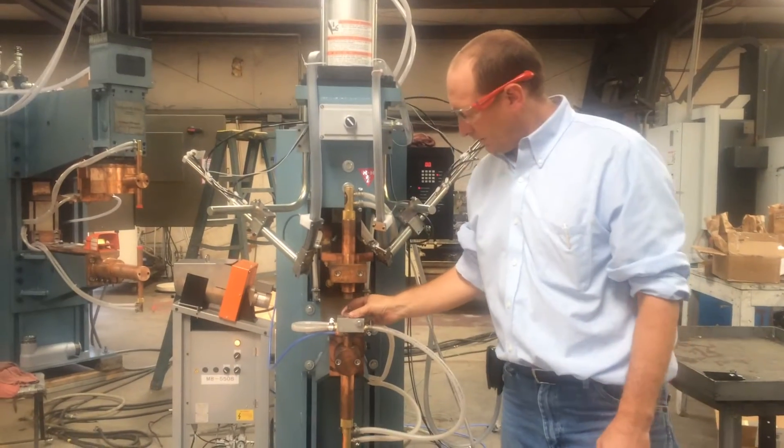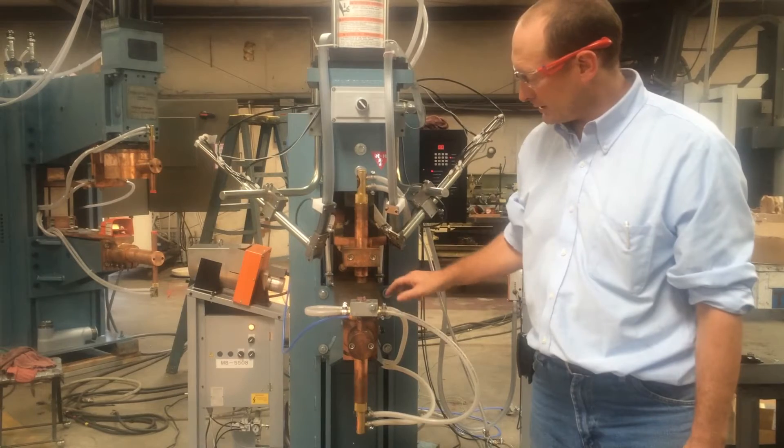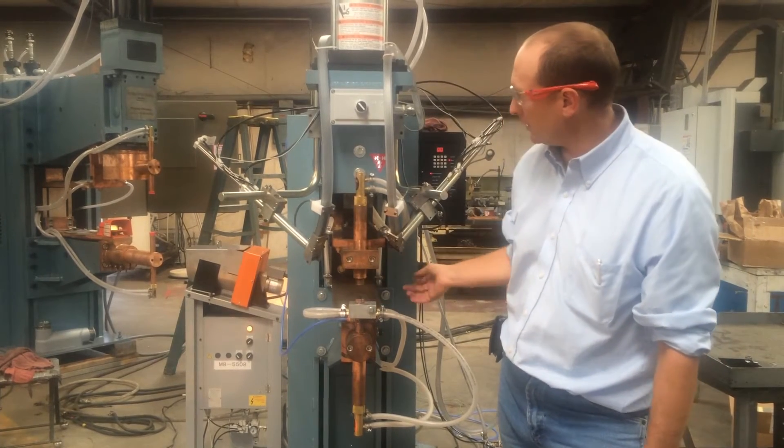You've got your weld nut electrode system here with the stem that is sized for your appropriate weld nuts. Currently, we're doing the M8s.